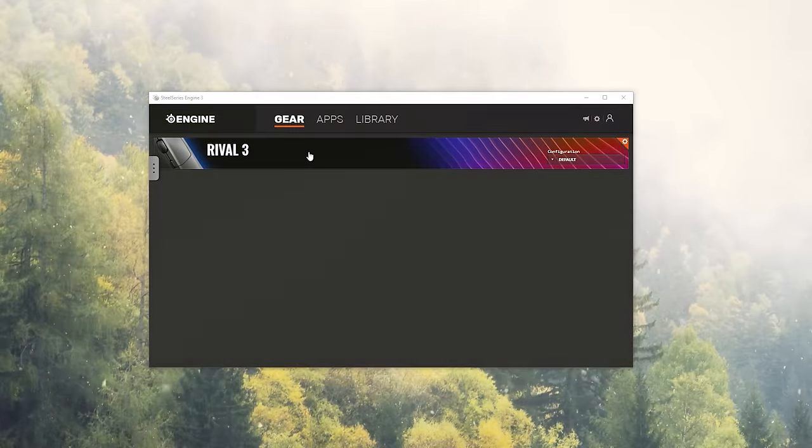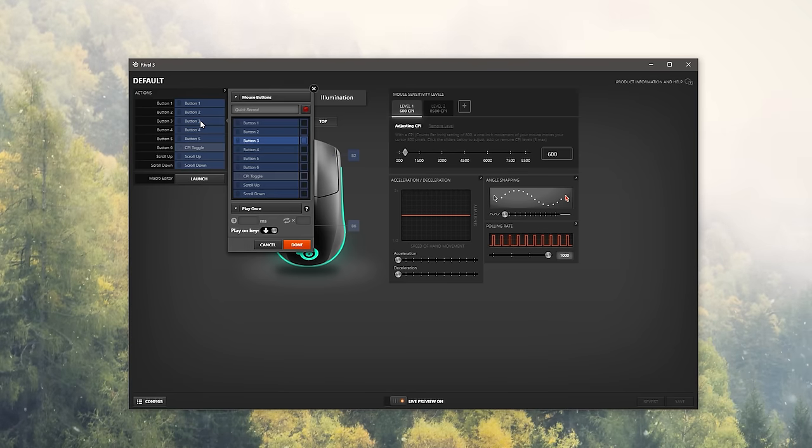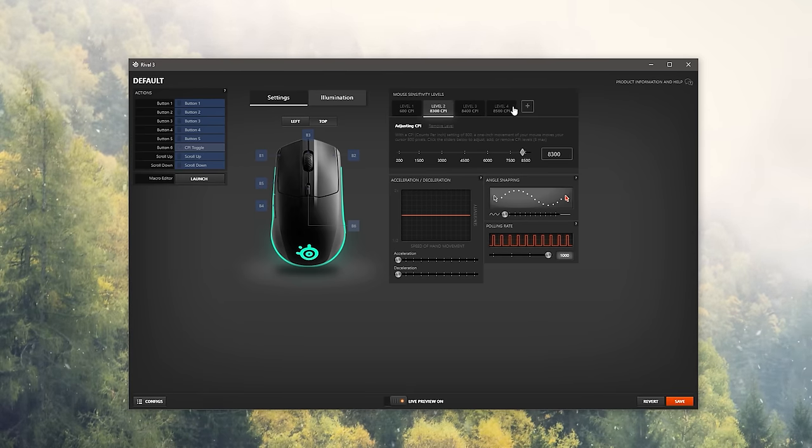Headed to the SteelSeries 3 software — it's pretty straightforward and all laid out right in front of you, which I like. There aren't endless amounts of tabs where things are hidden. You can reassign mouse buttons to macros, adjust polling rate, angle snapping (which I wouldn't touch), acceleration, deceleration, and your CPI levels. By default there are two saved to the mouse, but you can add more — up to five levels — and it has onboard storage so you can keep them all saved to the mouse itself, ranging from 100 to 8,500 CPI.